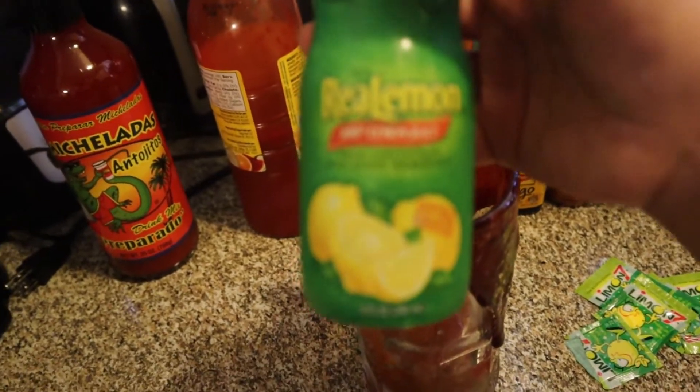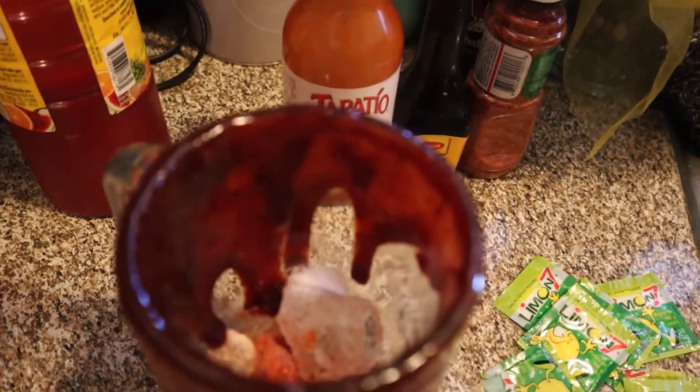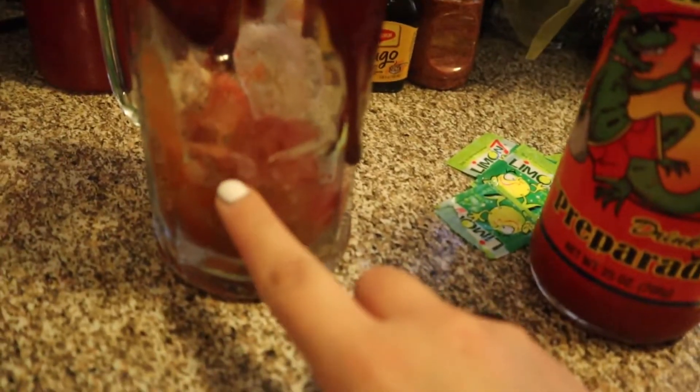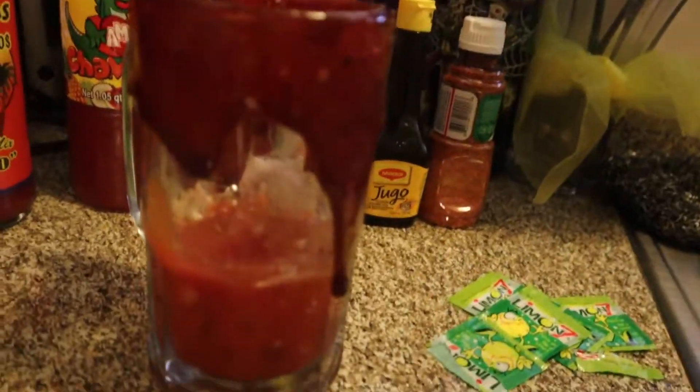Then what I'm gonna do is add lemon juice — about five dashes. Then I'm gonna go ahead and add some of this michelada preparado, just a little bit above the lines. Lastly, we're gonna add the beer, and the beer is personal preference too.